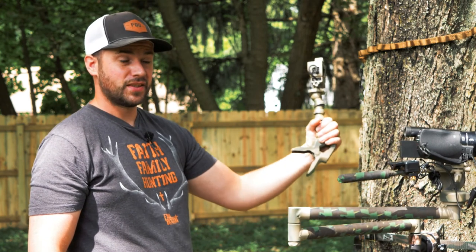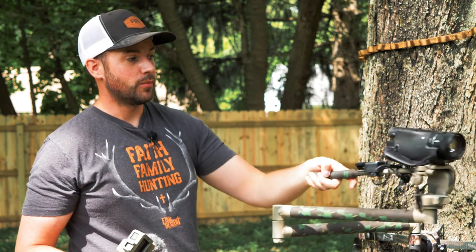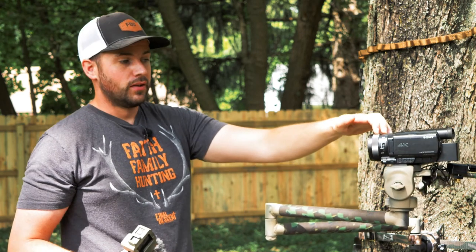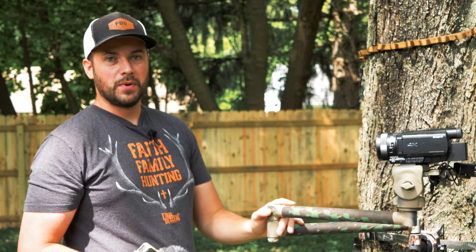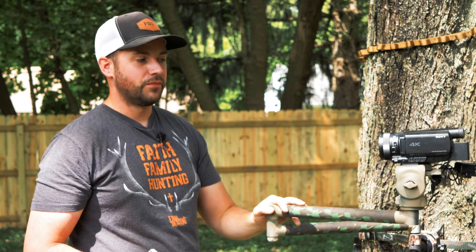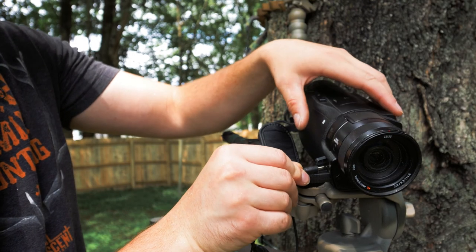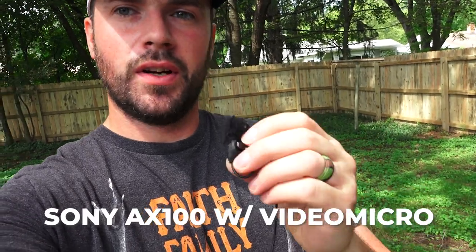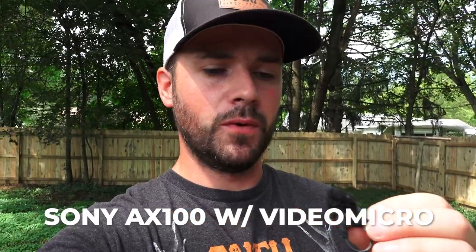You can get a mic cord for like 20 bucks, so to grab that and have stellar audio on your GoPro is excellent. You could also plug it into your camcorder if you really wanted to and do interviews on your camcorder, cutting the GoPro out entirely. You could buy a little lavalier mic, plug it right into your camcorder, do your interviews, unplug it, and then continue your hunt. Just to show you — this is the audio coming directly from this lavalier mic, nothing more.